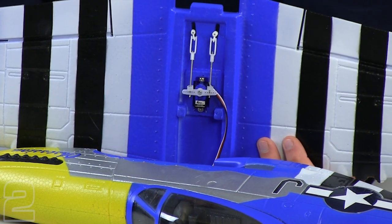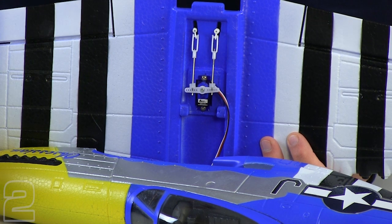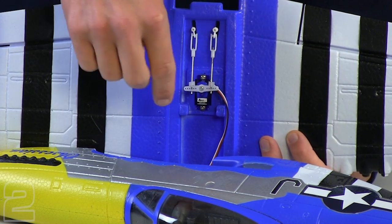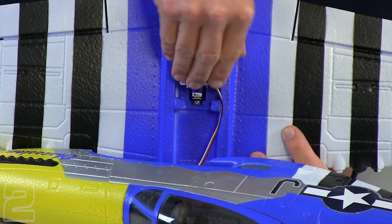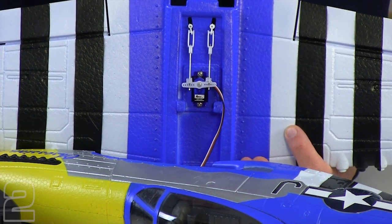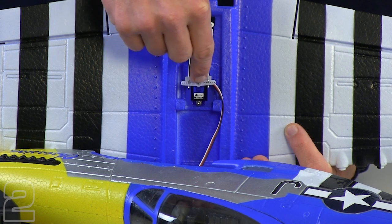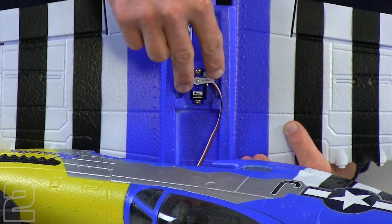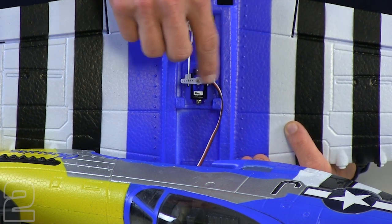With our servo connected, we can go ahead and move our aileron — that right stick — to the right and left and see the movement. We want to make sure that when it's centered, it's relatively perpendicular to the body of the servo itself. If it were heavily offset in one direction, with the trim stick centered, you can take that screw off, indicated right here in the center, and move it. There are little splines on the servo horn and you can move it one click to the left or right. Try to get it as horizontal as possible.